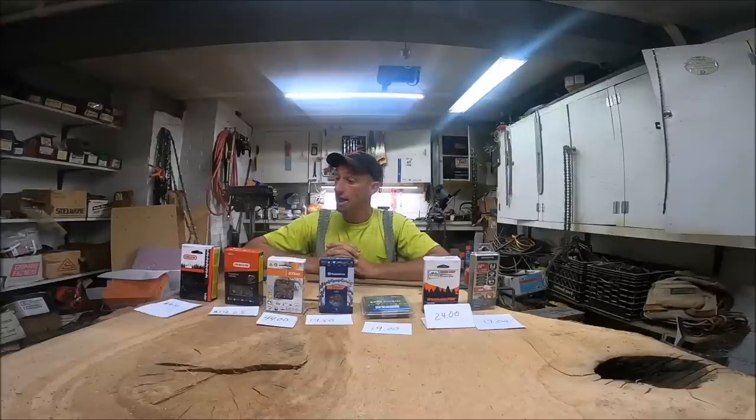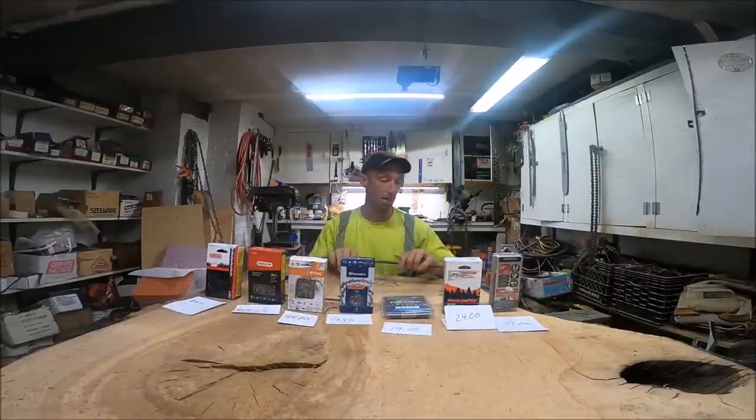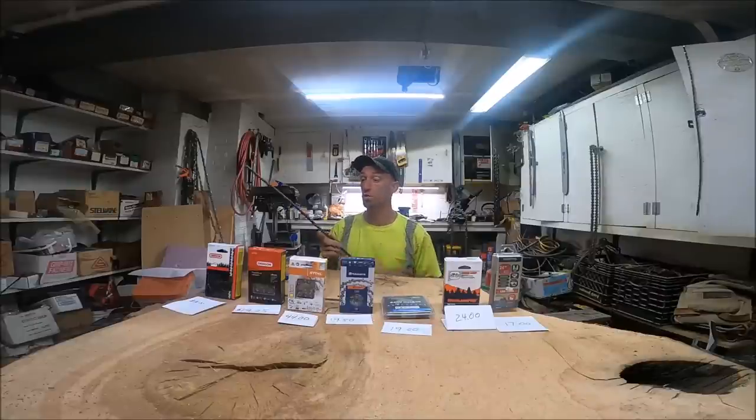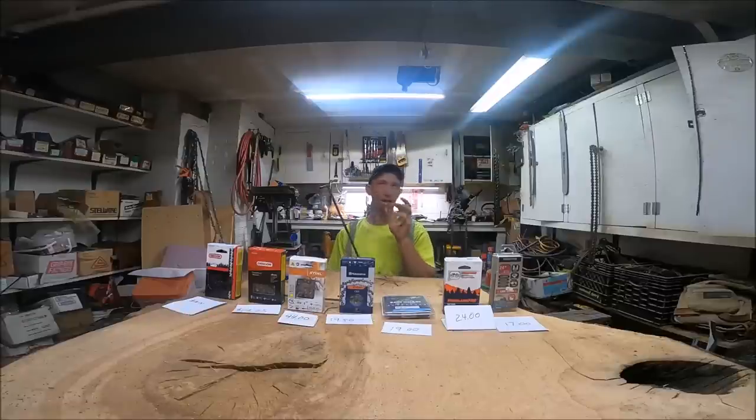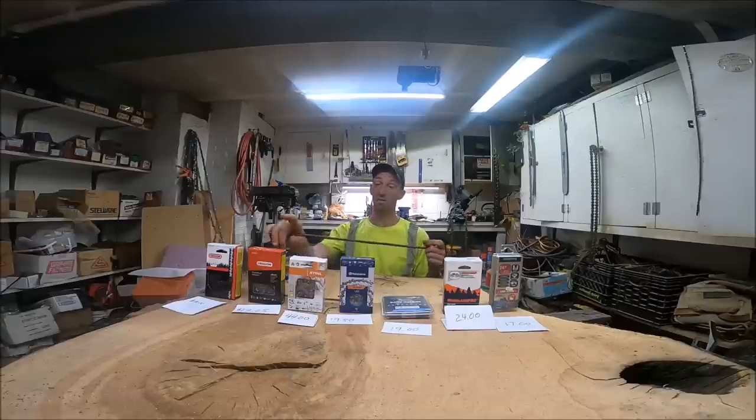Welcome to the chainsaw chain comparison video. We're going to try to find out what is the best bang for your buck — the best quality versus price. I've been searching for that for a while. What I used to use was the 72 LGX. I now use the 72 EXL, and I'm in the search for something else, so we're going to see what is the best bang for the buck.